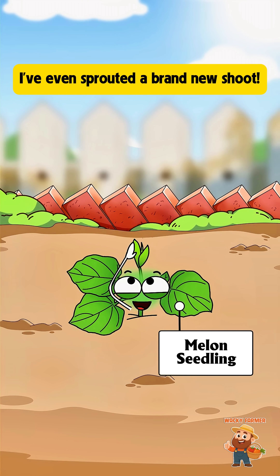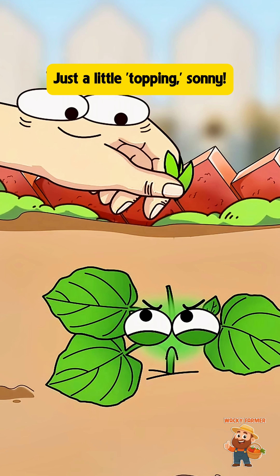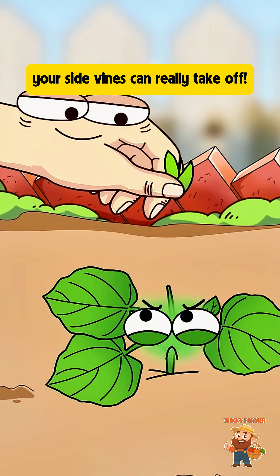Woooo, life's looking up. I've even sprouted a brand new shoot. Hey, what do you think you're doing? Just a little topping, sonny. Once I pinch off this top shoot, your side vines can really take off.